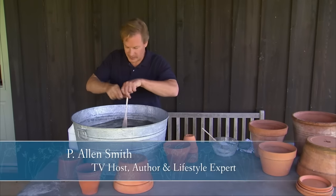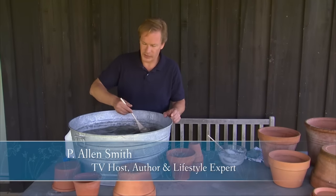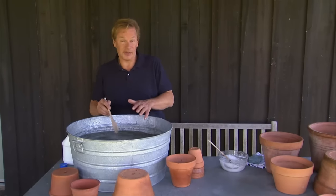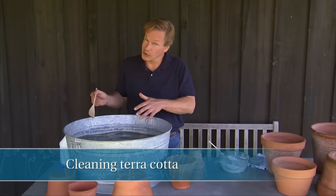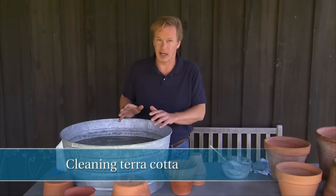I don't know about you, but I grow a lot of plants in containers around here. I love container gardening. But one of the things you may want to think about at the end of the season — which I like to do when I can find the time, or at the beginning of the season — you want to take care of your terracotta pots.